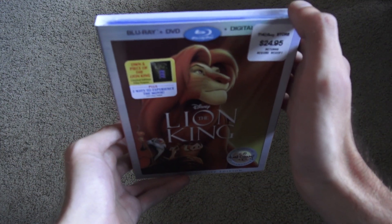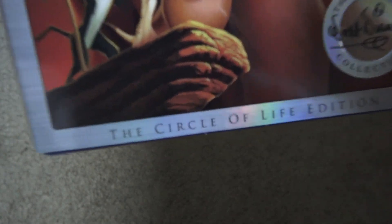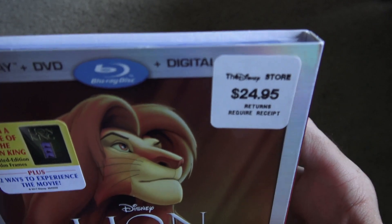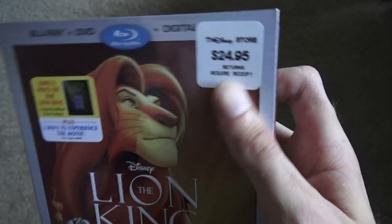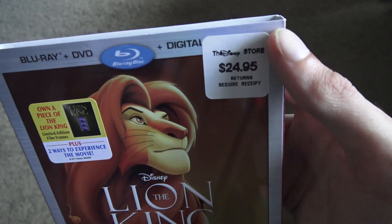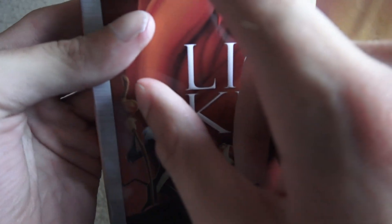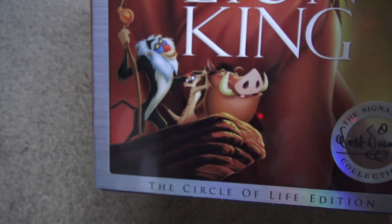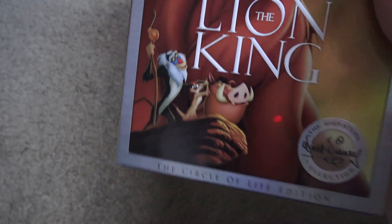Here is the signature edition, and it shows the Circle of Life edition. Here's the Circle of Life edition, and I just got it today, which is the first date it came out, which is August 29th, 2017, and it's $24.95 — which is $25 — from the Disney Store. You also get a piece of the Lion King limited edition film frame and two ways to experience the movie, but technically three ways because there's DVD as well.